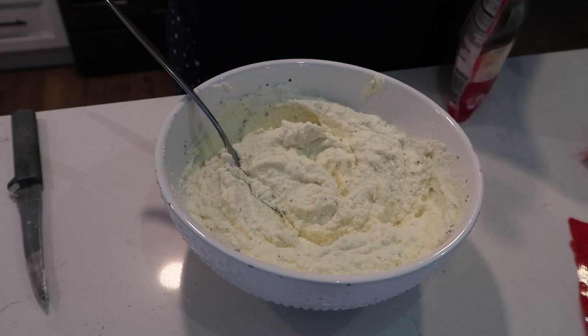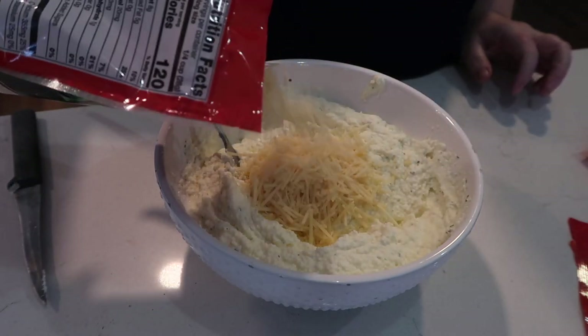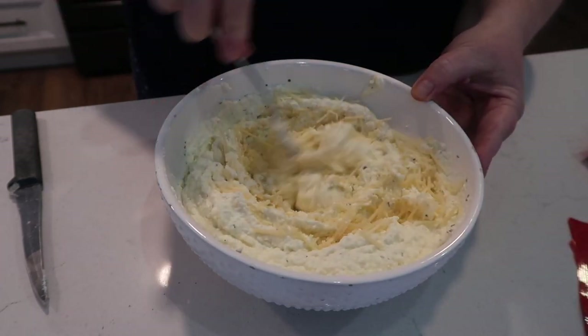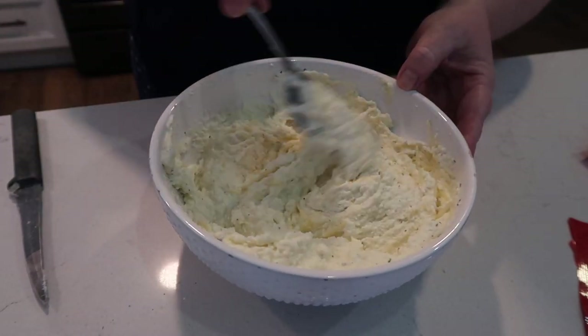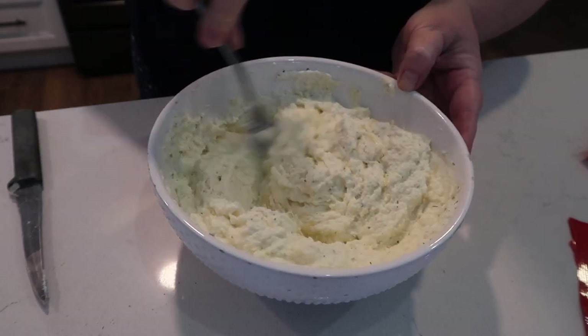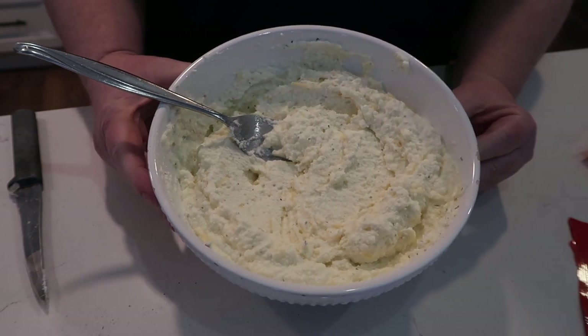Let's get some of this Parmesan in. I'm not following a recipe — I've made lasagna so many times I just remember how to make it. It's also one of those method recipes where you can tinker and make it your own.